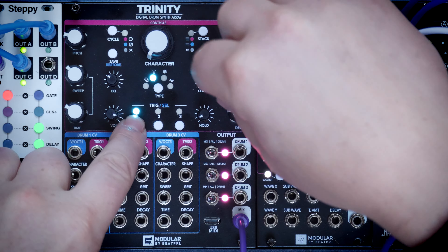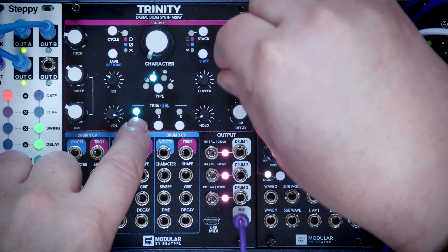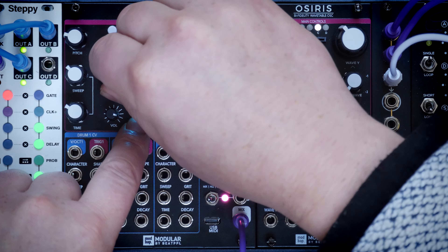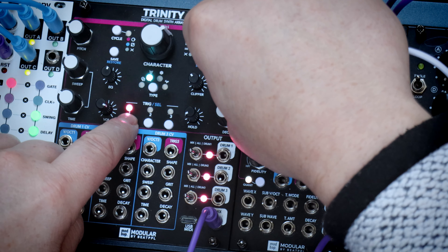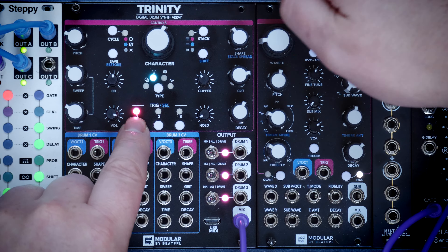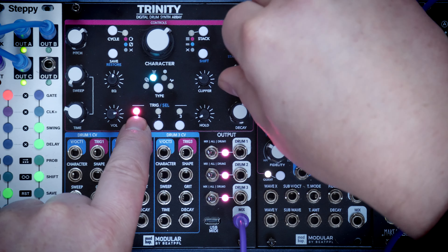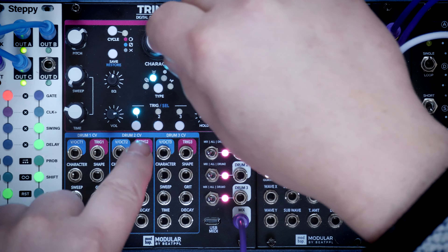If we move over to Additive now - let's add some clipper because I really like it. It's beautiful isn't it. Character spreads 12 oscillators. Grit introduces FM again. Shape increases the distance between the oscillators - that gives us more bell-like things. Turn that down a little bit, it's all getting a bit loud again. Don't forget, we're still on a kick here.